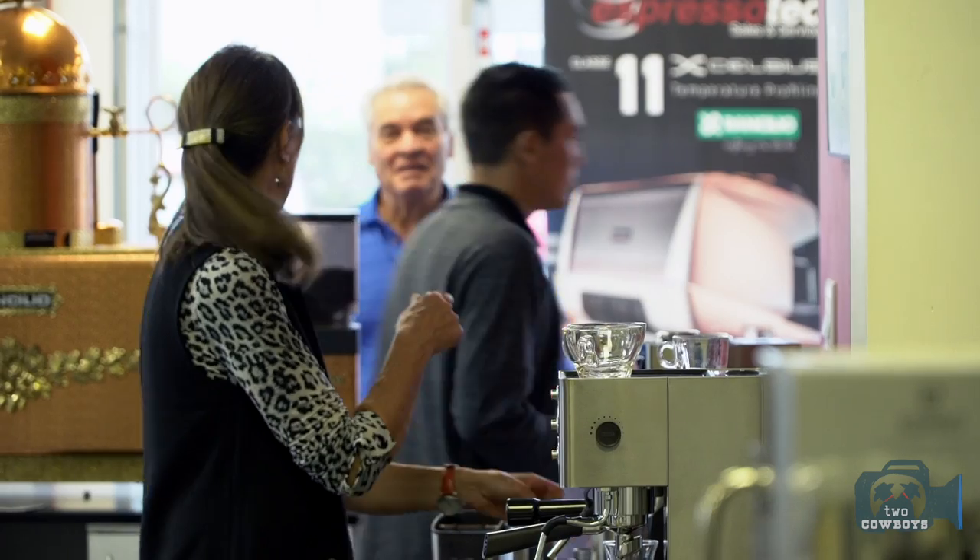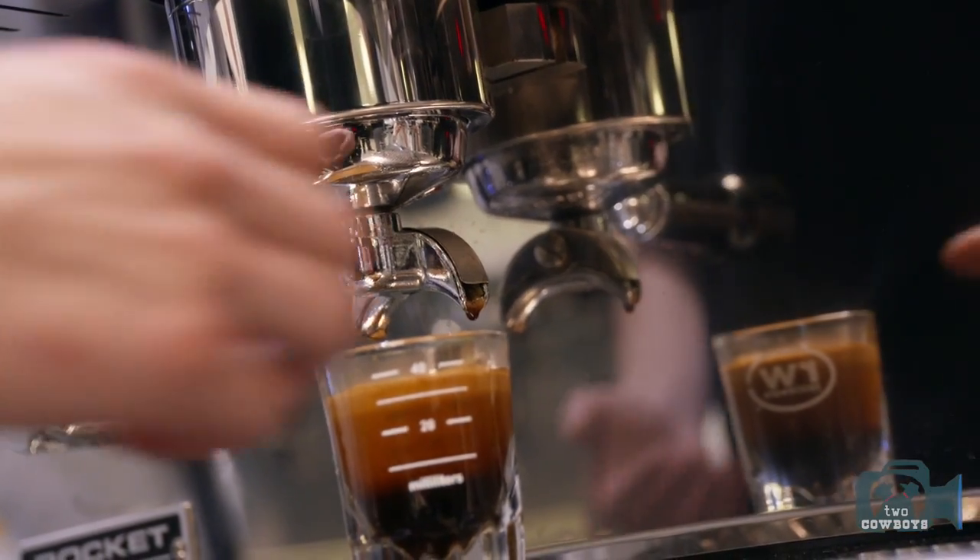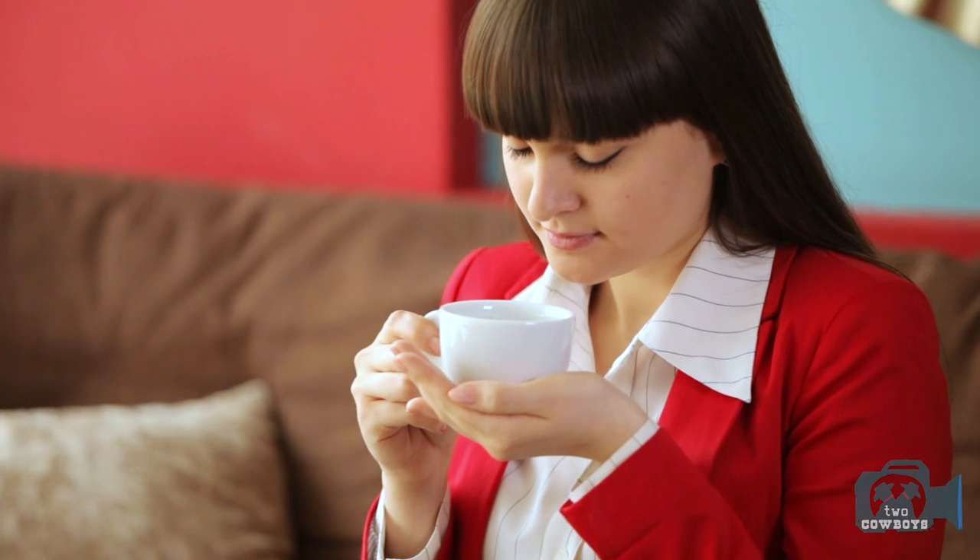I only drink espresso. Any potential customer comes to the door, the very first thing we'll do is we'll offer them an espresso and give them what we think is a good tasting espresso. They'll taste it and they'll go, wow, that's actually good. And our answer to that is, well, yeah, it's supposed to be good.